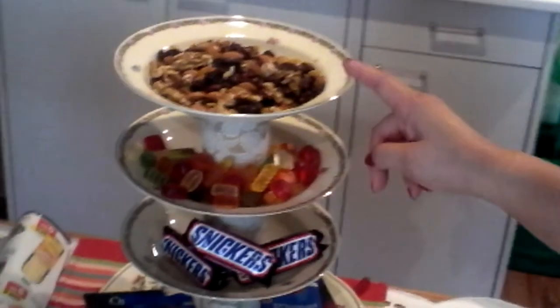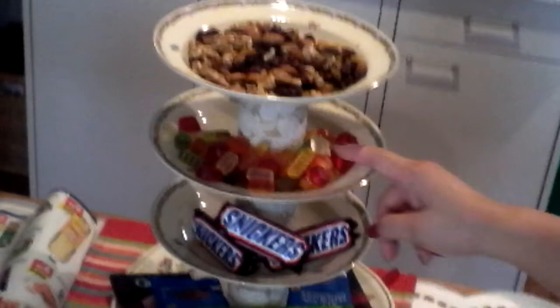Thank you and have a nice day! Good appetite for these nuts, bun buns, and chocolates!